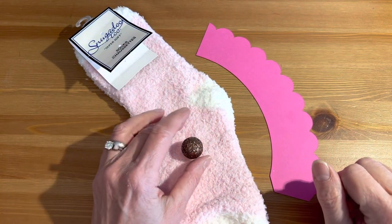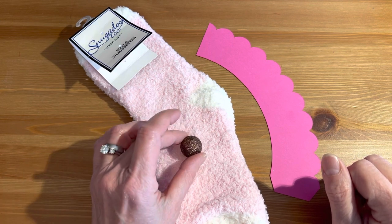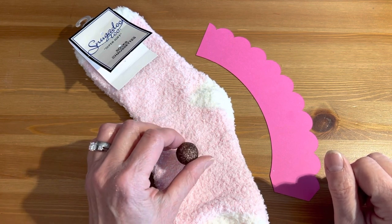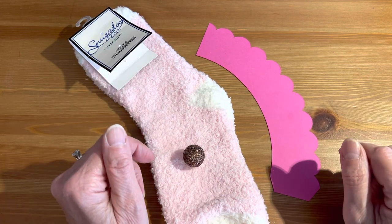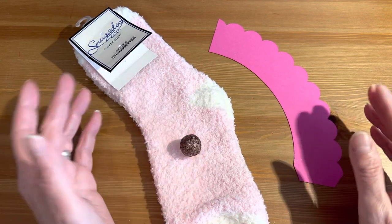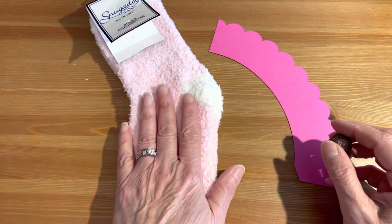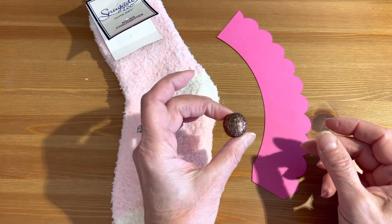Hello, my crafty friends and my non-crafty friends! Today I'm going to show you a very quick tutorial on how to make a sock cupcake. You can make it for Valentine's Day, for showers, birthdays — any time of the year. Who doesn't like a cupcake any time of the year, right? All you're going to need is a pair of socks, a cupcake liner, and something to put on top.